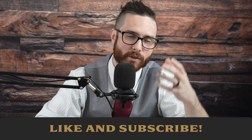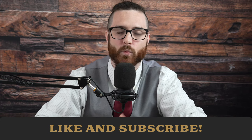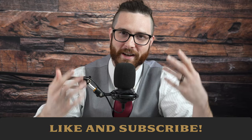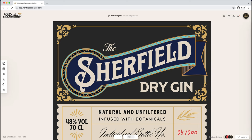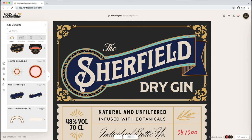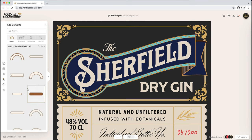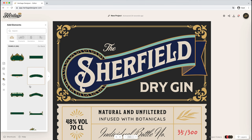If you're getting value out of this label tutorial, let me know by clicking or tapping on that thumbs up button and subscribe to the channel with that big red subscribe button — we greatly appreciate it and it means the world to us. Let's get back to designing. We want to take the size down a little bit, and what we're going to do is actually frame that a little bit later. But what we need to do is add some frame for 'dry gin' here at the bottom.